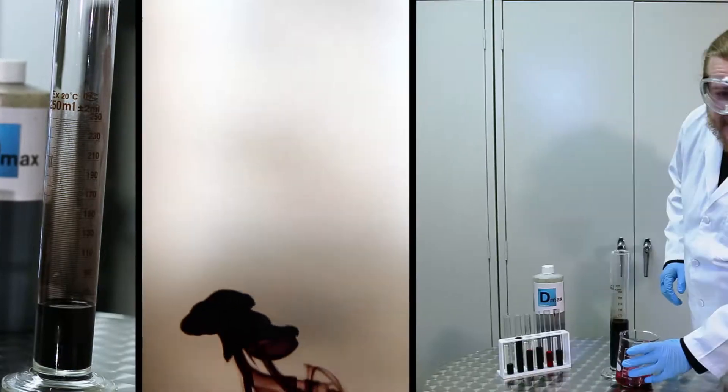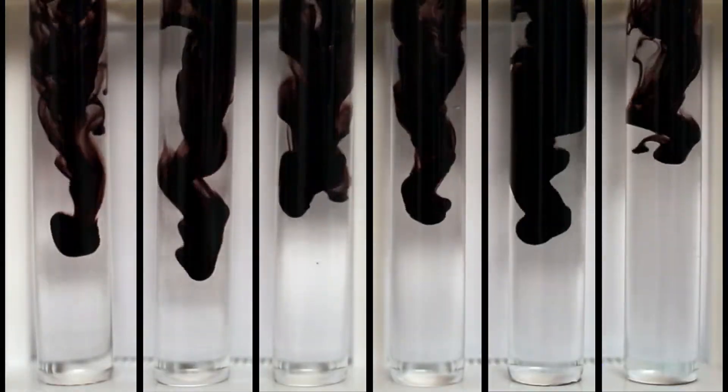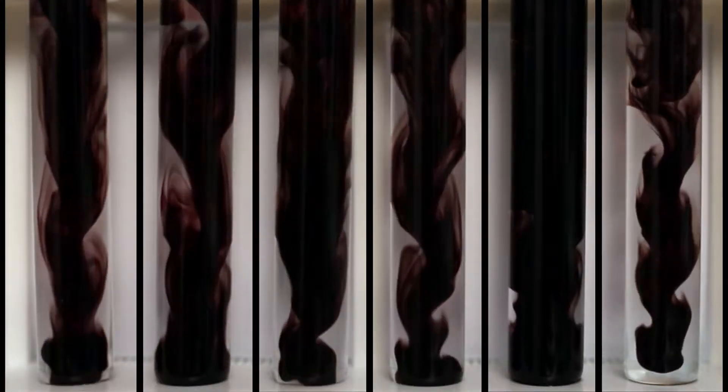Oh, hello. I was just working on our ink formula. It's not just dirty water, you know. There's a lot of science behind it. Freehand's D-Max ink is formulated specifically for printing on film, not paper.